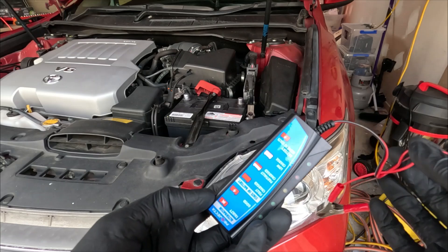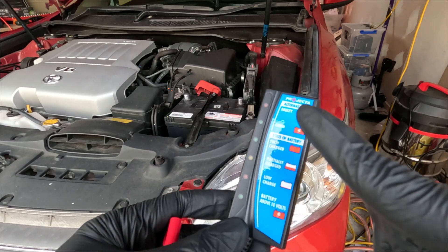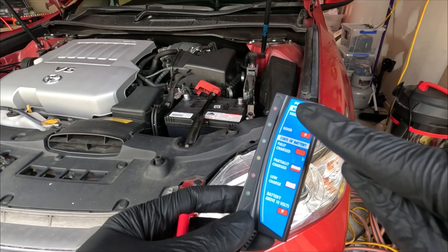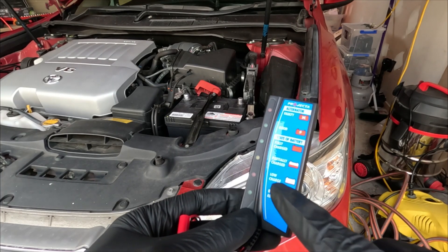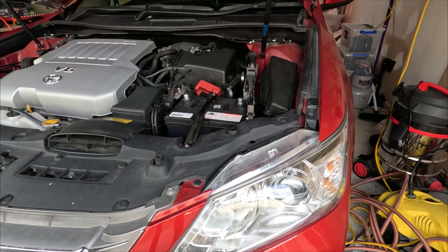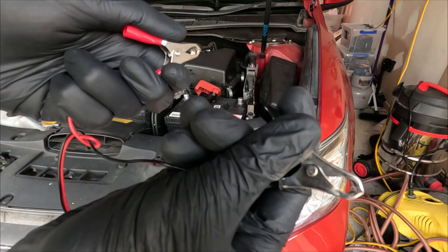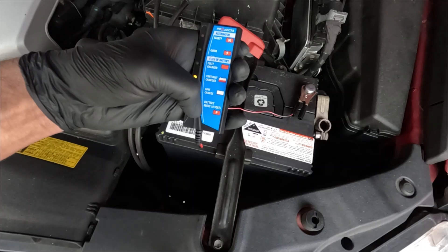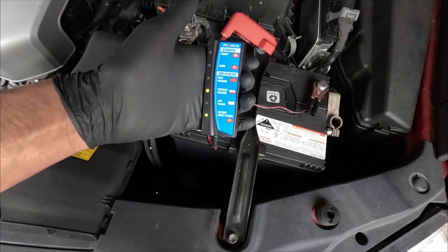The multimeter is reading 12.76 volts, meaning the battery is now fully charged. Here is an alternator tester — it shows whether the alternator is faulty or good and the battery state: fully charged, partially charged, low charge, or battery above 10 volts. Hook the positive alligator clip to the positive terminal and negative to negative. It shows partially charged and battery over 10 volts.